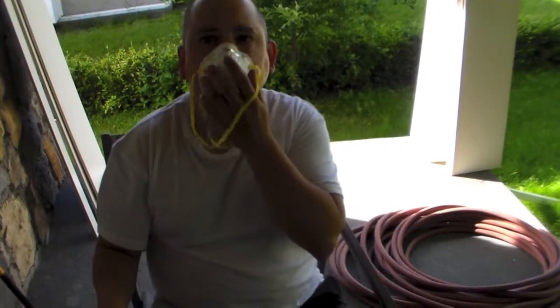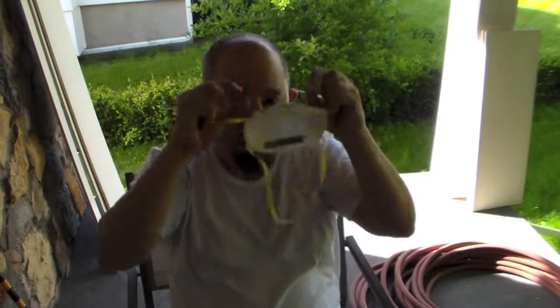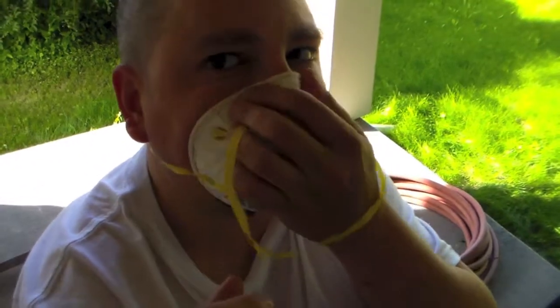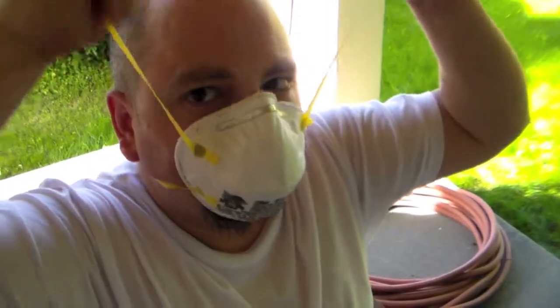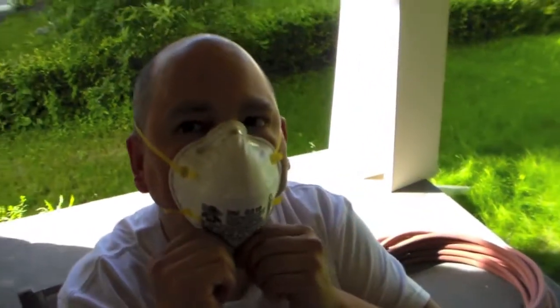You're going to want to place the mask on your face. First, you're going to want to take the little one over your head. Place the mask on your face, get a nice fit. Then you're going to want to take the upper, stretch it out nice, over the head. There you go. Breathe deep, breathe normally.